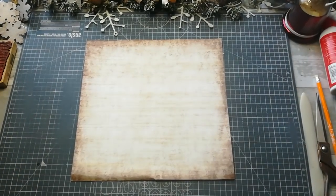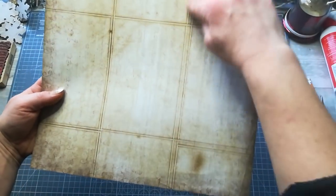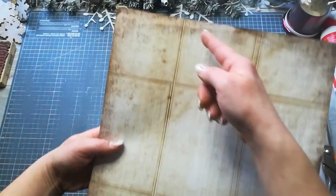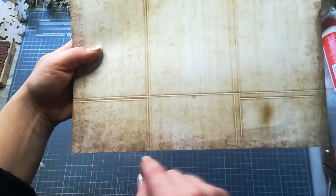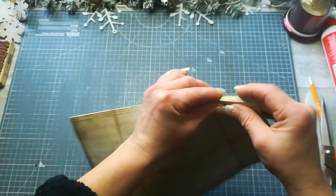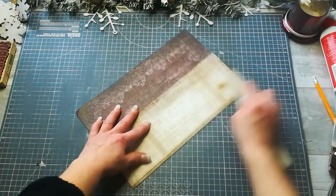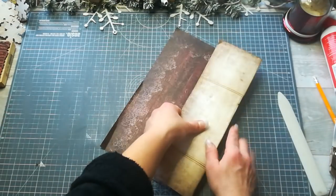You should end up with something like this: two score lines here, two score lines here, two score lines with one quarter inch, single score lines, and a small frame on the bottom — that was the last one we created. Now fold all the long straight score lines, and use your bone folder to burnish all these score lines.